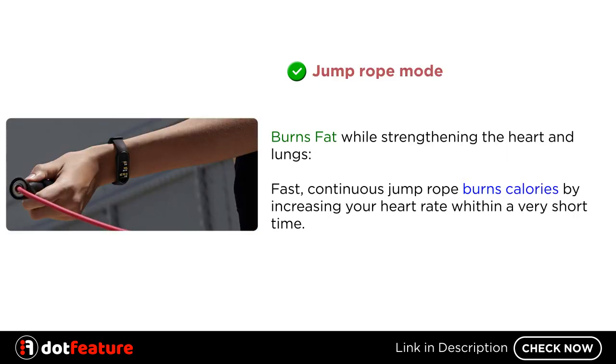Jump Rope Mode burns fat while strengthening the heart and lungs. Fast, continuous jump rope burns calories by increasing your heart rate within a very short time.